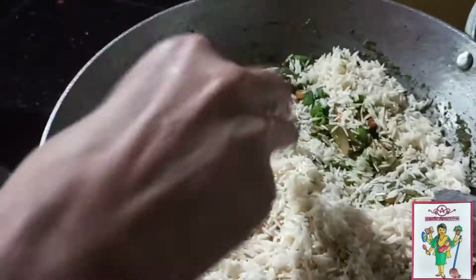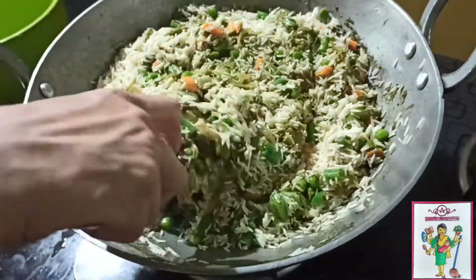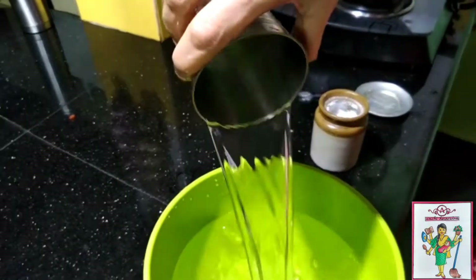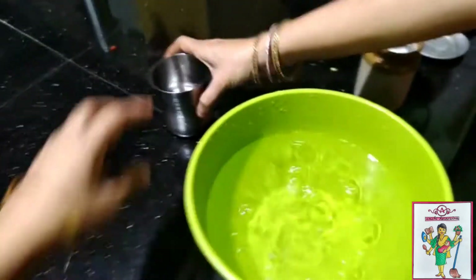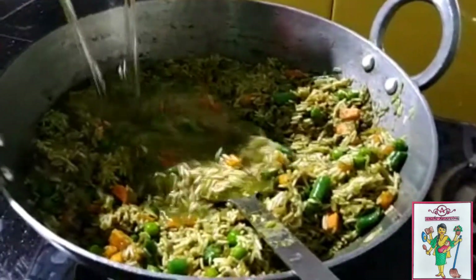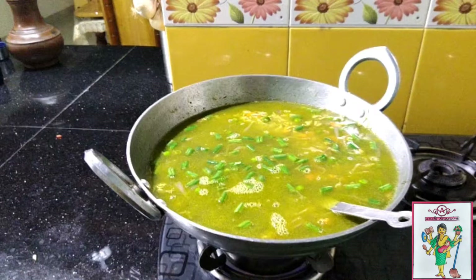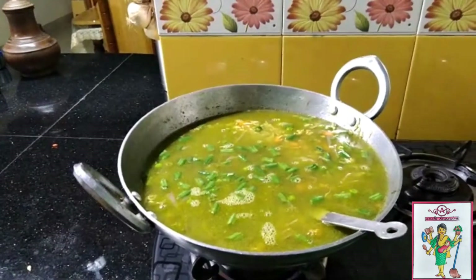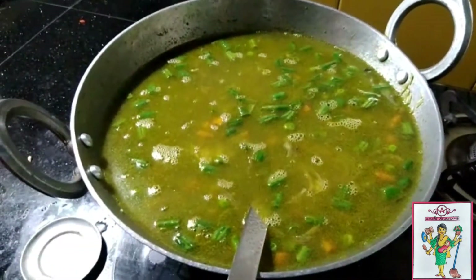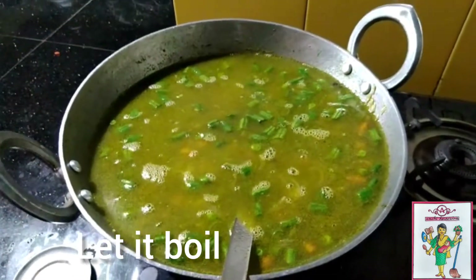Now that everything is mixed well, you can add your water. For 2 cups of rice you have to put 4 cups of water, and 1 cup of water for the veggies, so add 5 cups of water in total. Add all the water and mix it well. Now add salt as per your taste and once you add all the salt, let it come to a boil.